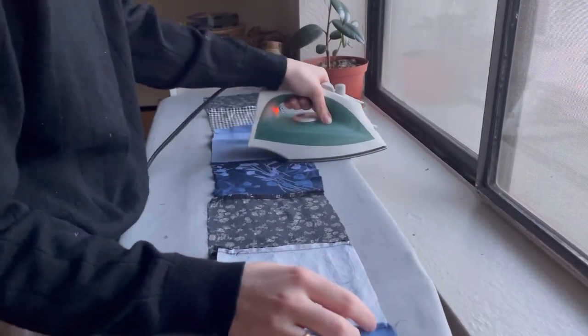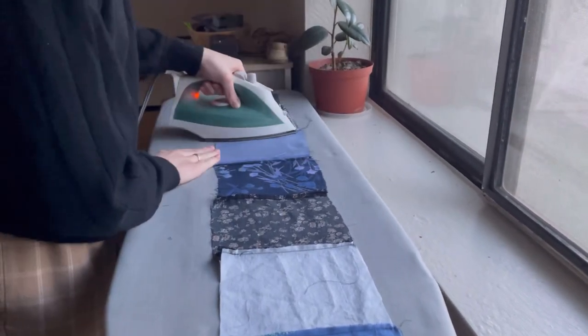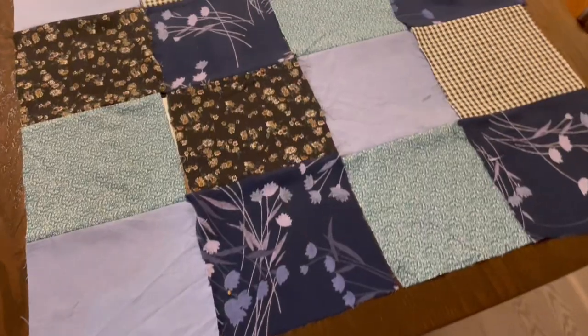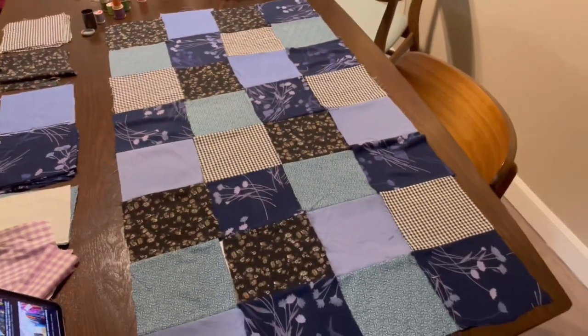The next step was to lay out all the squares into a pattern that I thought looked good. Then I sewed together the rows and ironed down the little seams so it would lay flat. Once I sewed together the rows, I then sewed together the longer rows to make it all one giant piece of fabric.